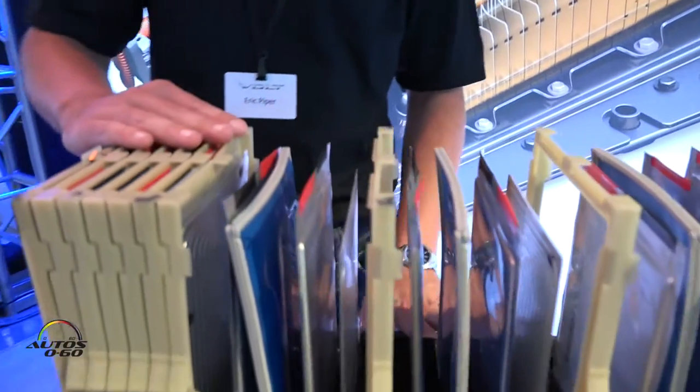Hi, I'm Eric Piper and this is the Volt Media Launch. Right here we have the 2016 Volt Battery Pack.